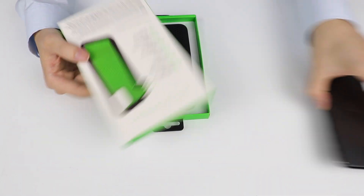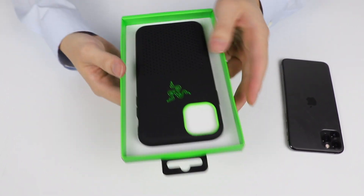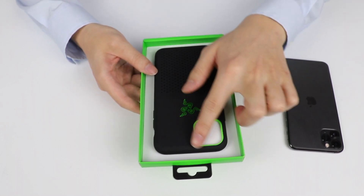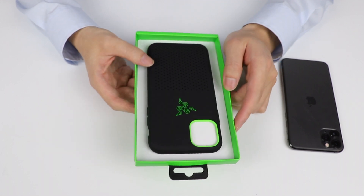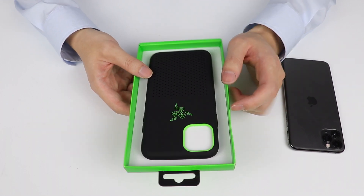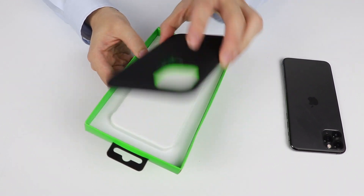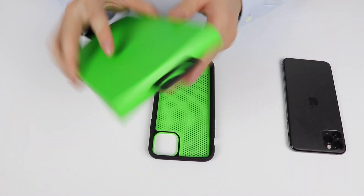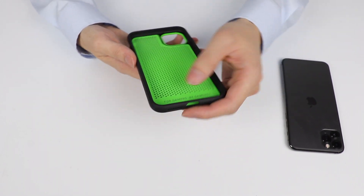Vented channels, Thermafine layer — all good and dandy. The green on this case is actually really cool and nice-looking. I'm not sure if the camera is doing it justice, but it's a very strong, neon, popping green. It just comes off like that — easy.